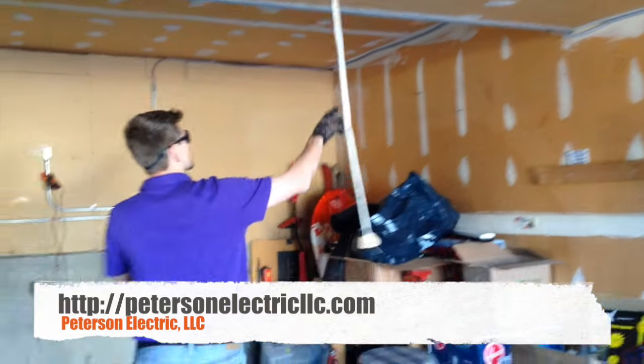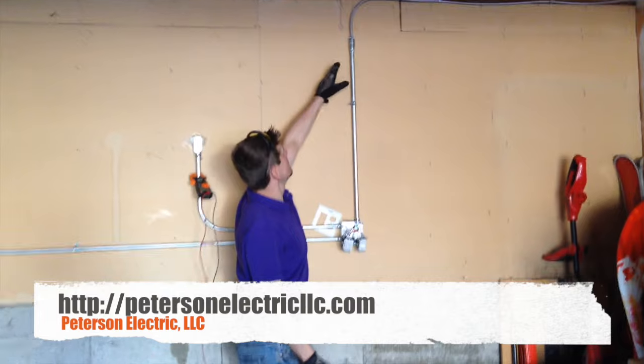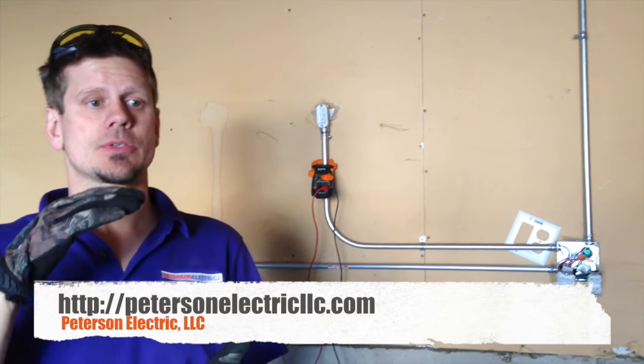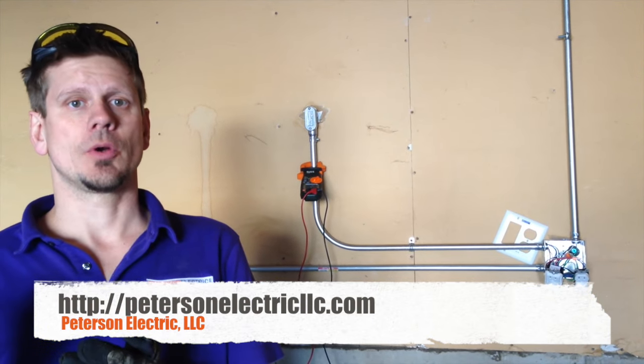We ran the MC cable this way. You are not supposed to run Romex on top of drywall at anything less than 8 feet — Articles 100 and 110 talk about that. You are not supposed to have it exposed to physical damage, as well as Article 334 for Romex.